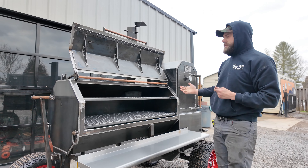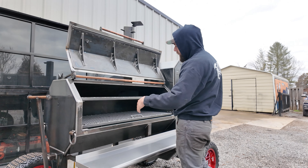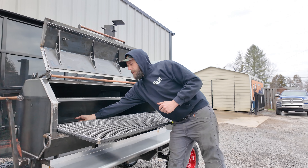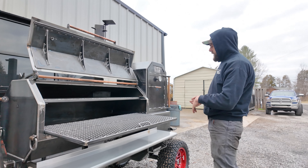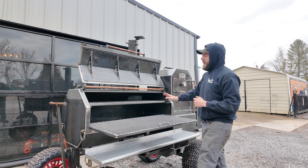Now, we'll check out the smoke chamber. Like I said, guys, this is our Copperhead 52 — so that's 52 inches wide, 24 inches deep. Of course, you got your two sliding trays here. Now, this is a reverse flow model, so you got your removable reverse flow plates in here. You can take them out of there, clean up underneath real easy. Basically what that does, guys, is directs the smoke all the way across the bottom, back out of the stack, so it makes for a pretty even cook temperature inside here.